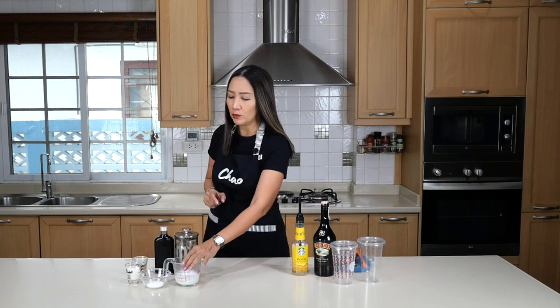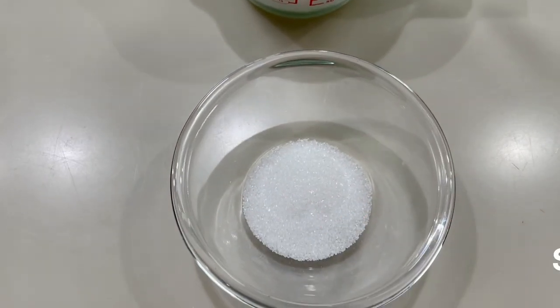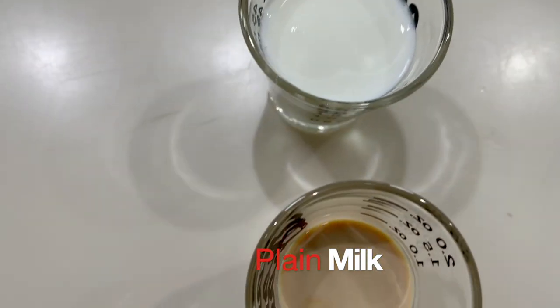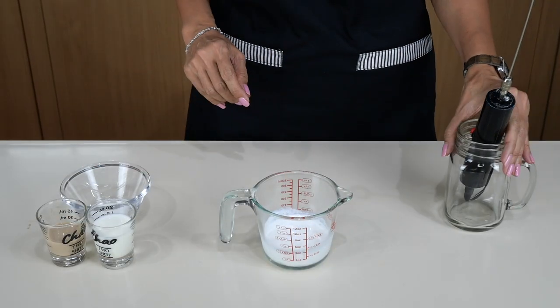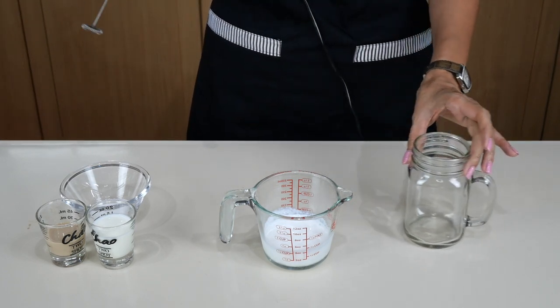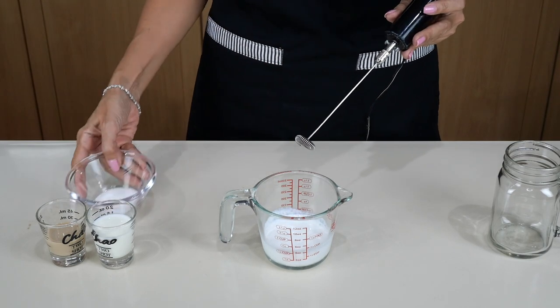Now let's take a look at the ingredients for the Irish cream cold foam. We need whipping cream, we need sugar to stabilize the whipped cream, we need milk, and we need our Bailey's Irish cream. Let's start by making our Irish cream cold foam. I'm going to use my electric milk frother here, and I have my whipping cream ready.